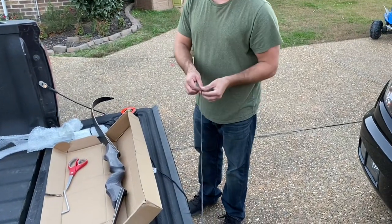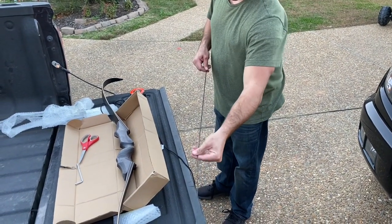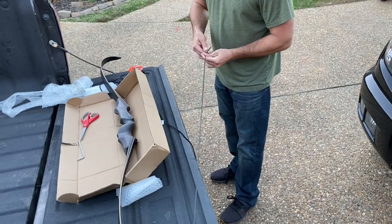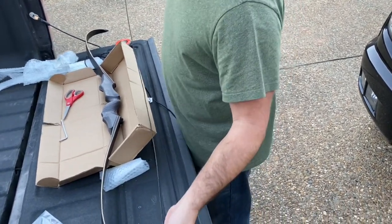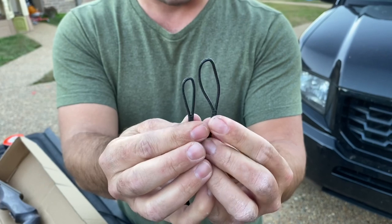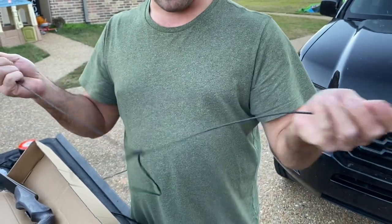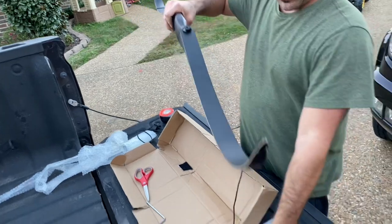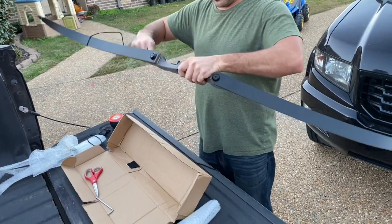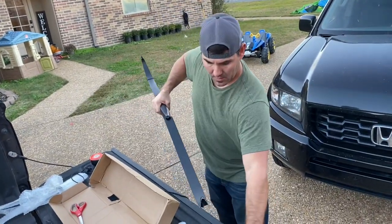The stock black bowstring is a little loose. Just twist it until it looks good and tight — you'll have to adjust the brace height, but straighten it out and get it twisted up until it looks like a bowstring. Your loops on your string: one's going to be bigger and one's going to be smaller. The smaller one goes on the bottom of your bow; the larger loop goes over the top limb. Put your small loop on the bottom and string it up.